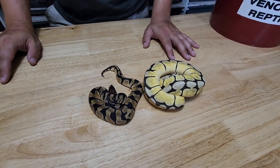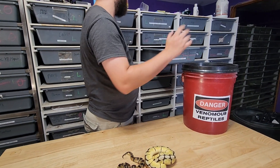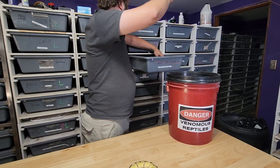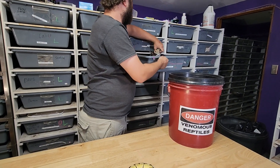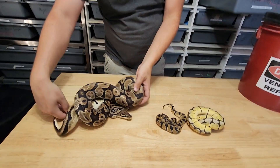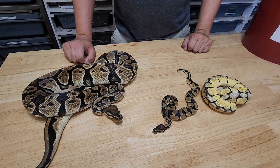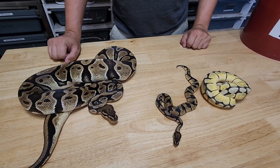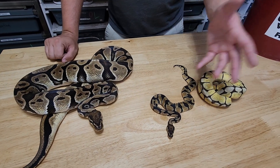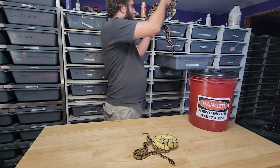I can even show you a grown-up version — the color isn't a great example because obviously as they age they brown out, but look at the pattern difference. This thing has alien heads; this thing is striped like a tiger. That's a straight orange dream, whereas this is an orange dream with all those possible hets — a drastic difference.